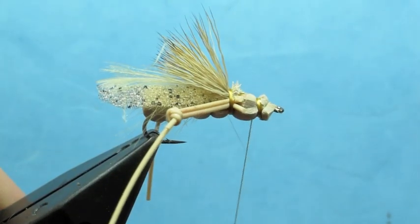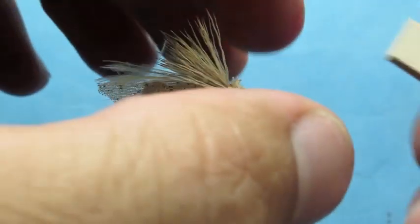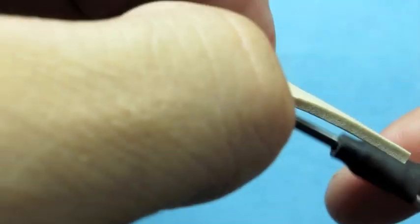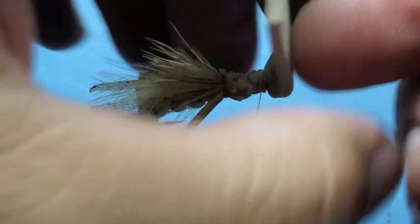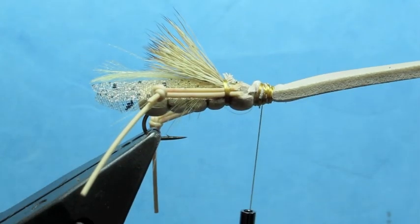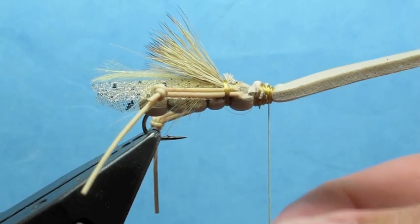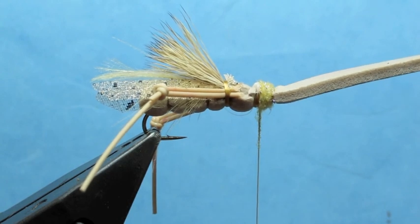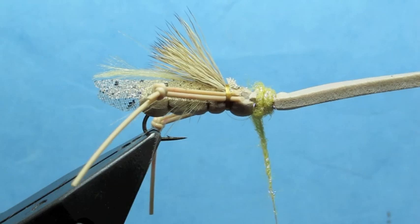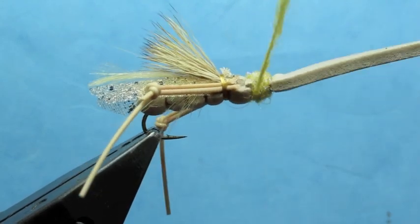Now we'll advance our thread back to that front segment and clean that up a little bit more. I'm going to take an additional piece of foam, fold that over and tie that down at the front of the hook, then cover that up with thread. We're going to fold that back bullet head style — just make sure it's all good to go. Now we'll take a little bit of yellow ice dub, dub that fairly tight onto the thread, and cover up those thread wraps. Just make sure that the ice dub is fairly tight — that saves it from getting shaggy too quickly.